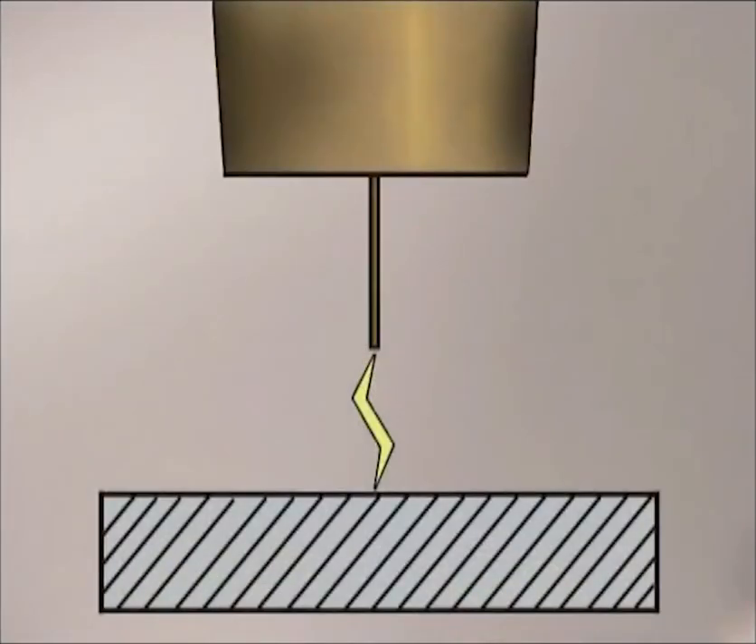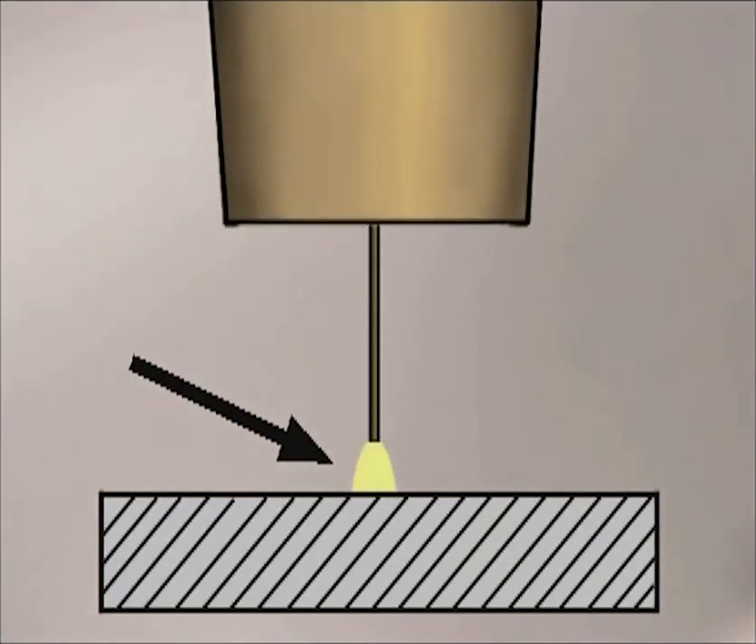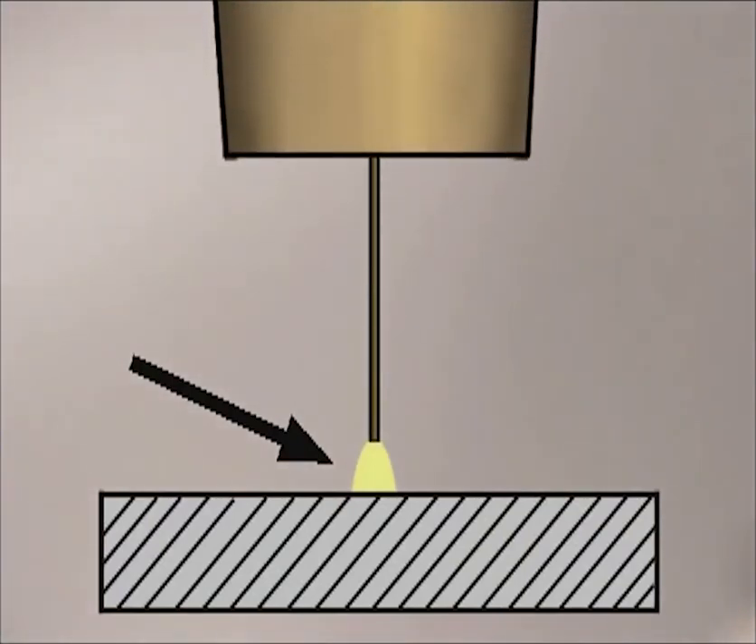Wire feed welding does have the reputation for being real easy. It might be a little more accurate to say that it is easy to get started. In any type of electric arc welding, the distance that the arc travels between the electrode and the metal, called the arc gap, is extremely important. With wire feed, when the voltage and wire speed are set correctly, the welding machine automatically maintains a constant arc gap, even with slight variations in the position of the wire feed gun.